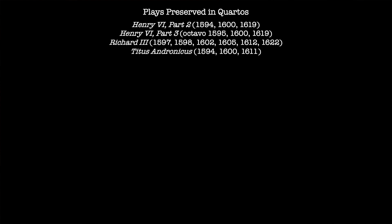There's a second quarto in 1600, and a third quarto, undated but published in 1619. Richard III's first quarto is 1597, the second 1598, the third 1602, the fourth 1605, the fifth 1612, and the sixth 1622. Titus Andronicus has a first quarto in 1594, a second quarto in 1600, and a third in 1611.